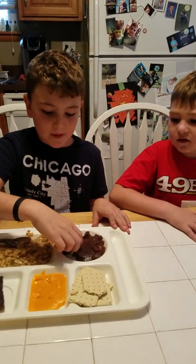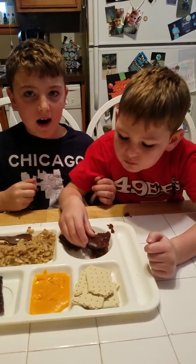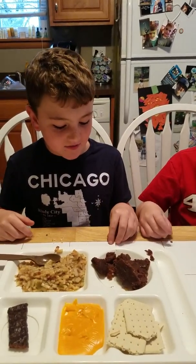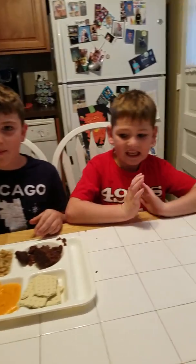We have the muffin top and we're going to try it now. My rating for it is a 10 out of 10 — it's very good. His rating is a 6.6. And so that was our video. Thank you for watching and see you another time. Bye!